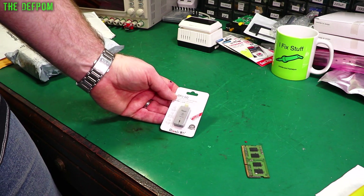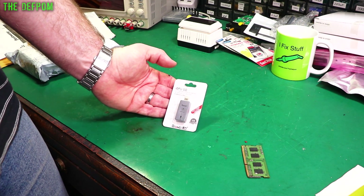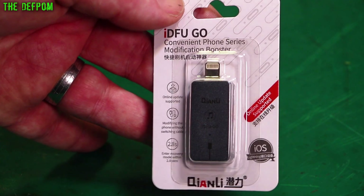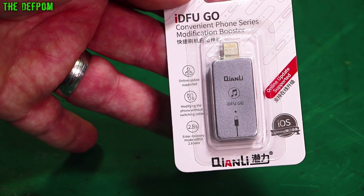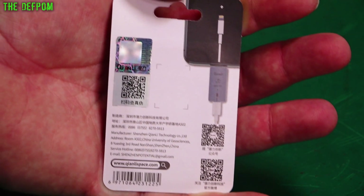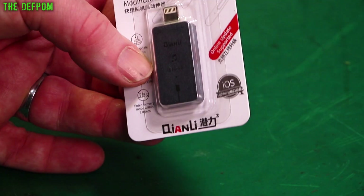So this is an IDFU Go — a DFU unit for iPhones. You're supposed to plug this into the phone to get to DFU mode quite easily apparently. It wasn't that expensive, which is why I thought I'd get one, because I'm fixing iPhones right now and trying a few different tools. It's a recovery mode adapter — two-point-eight seconds apparently for recovery. There'll be links for this thing down below; it's from Kwan Lee who do a lot of phone stuff.